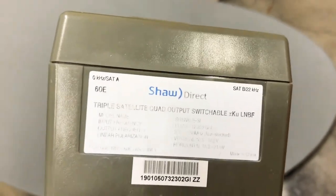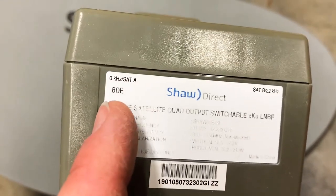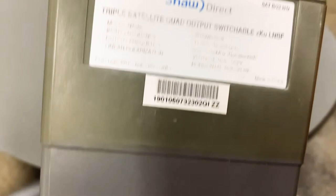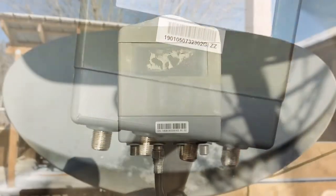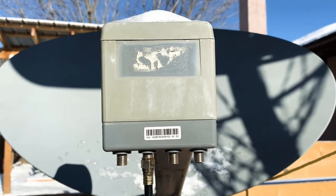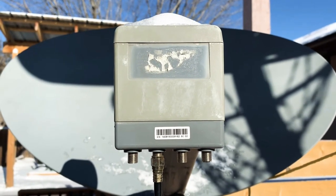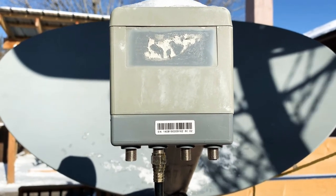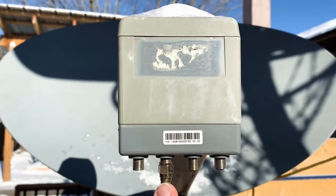They also have a 22K switch built in — I did a video on these. That means in this all-in-one unit, you have two LNBs that can automatically switch back and forth as you change channels, but you still only have to run one cable to your receiver. In another video, I have one of these dishes aimed to receive two satellites that are four degrees apart, which matches the offset of the LNBs in this dish, and I still only have to run one cable to my receiver.